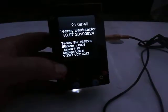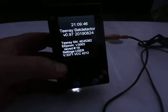I'm showing you the Teensy Bat Detector, version 0.97.